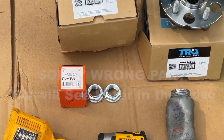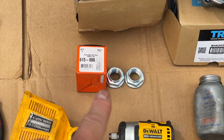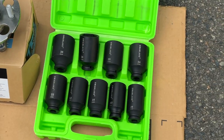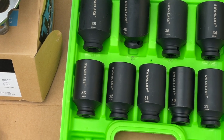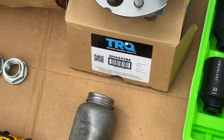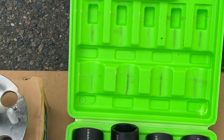You also need this — this is the axle nut. I wouldn't recommend using the old one. You also need a big socket, a half-inch drive. You're going to need the 36mm to get the axle nut off. I bought that from Amazon — the Swan Lake is the brand I chose.